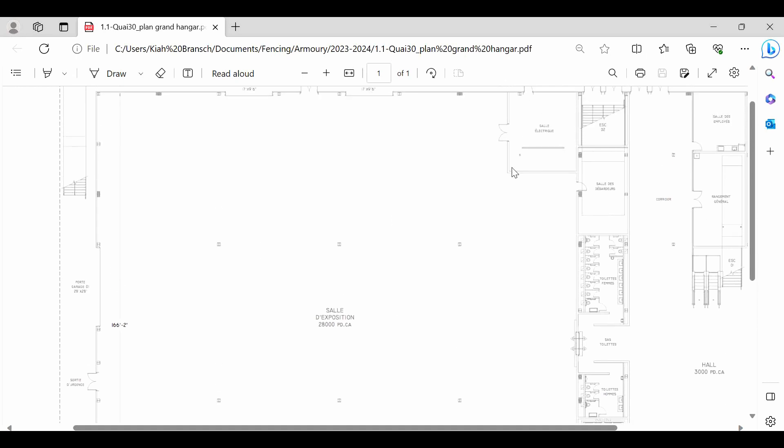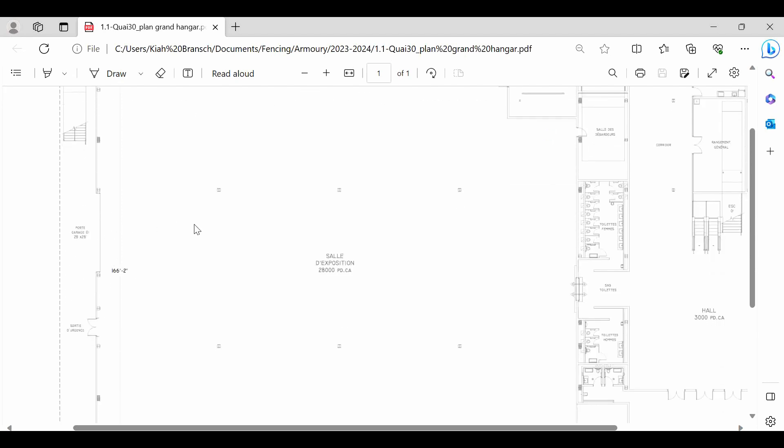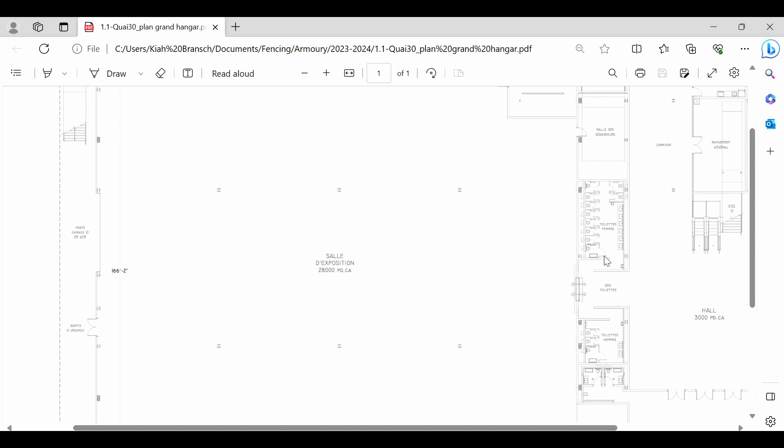I'm also going to note this little bump-out here, which is unfortunately not marked with dimensions, but I can estimate that later. The entry port — the garage doors — is over here, so that's where we'll be bringing equipment in. The main entrance, where fencers, referees, coaches, and parents are all coming in, is here. I need to make sure this area is clear so people aren't walking straight into a referee's path or onto the back of a piste.